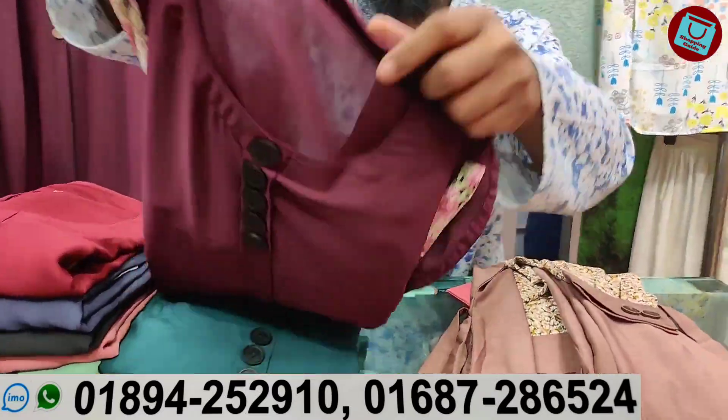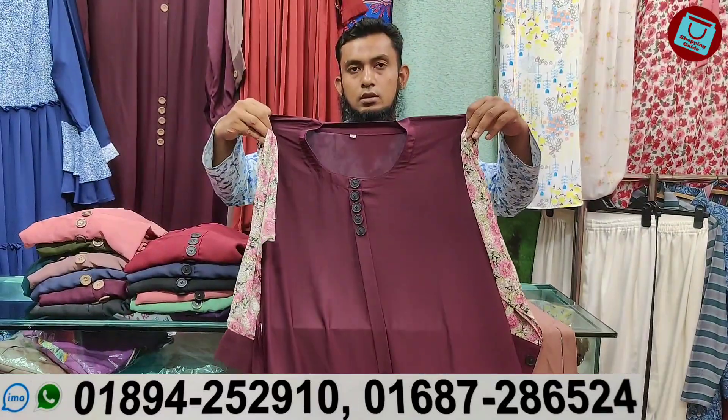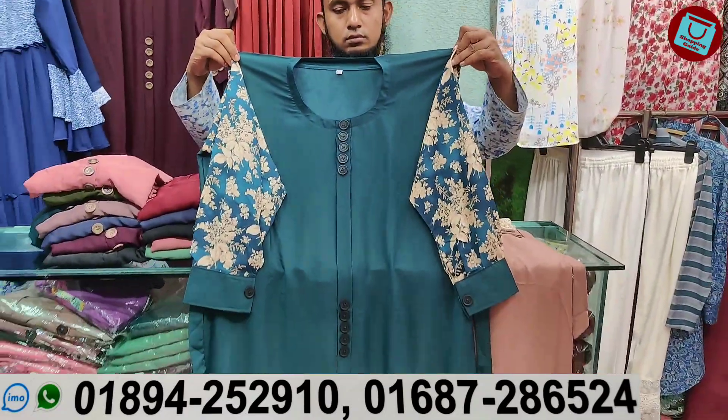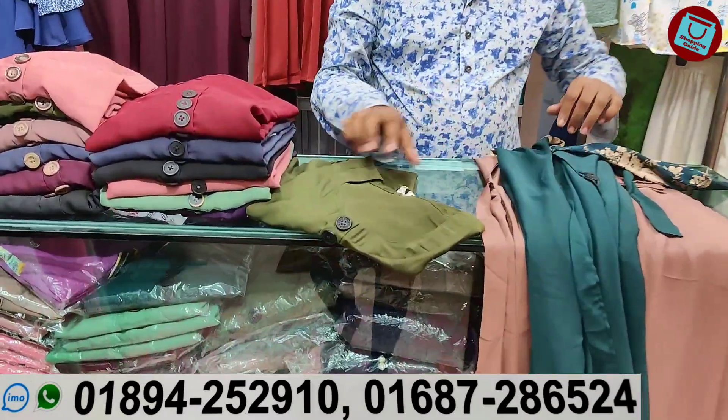Next is this color. Wow, it's very beautiful. Polly color. Price is $15,000. Next collection, we'll see. This is the green color, it's very beautiful. Same price. Next collection, we'll see.